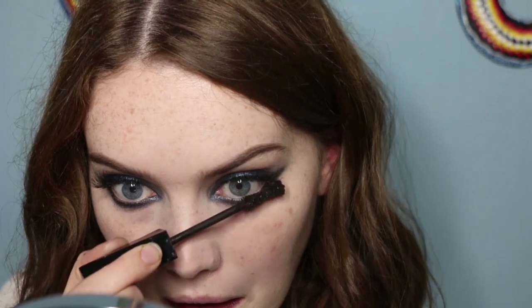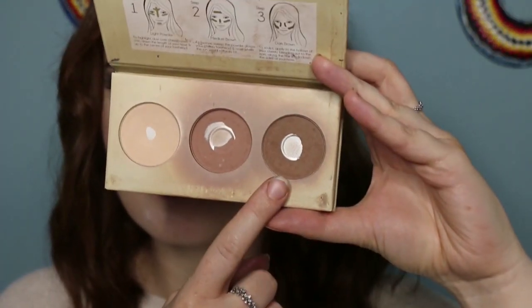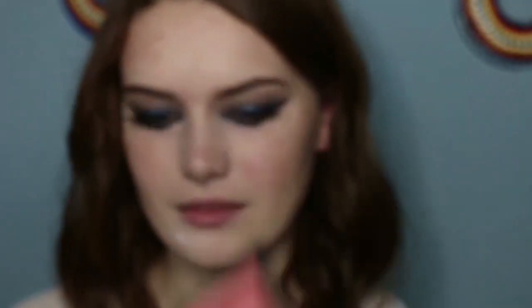I actually decided to contour, which I have not done in a very long time. I'm using my trusted Barry M Chiseled Cheek Contour Kit because I knew I loved this product. I'm not doing anything too heavy — just taking it along the cheekbones and a little bit around my forehead. Then I'm going in with the Bee Make Me Blush Blusher on my cheeks.